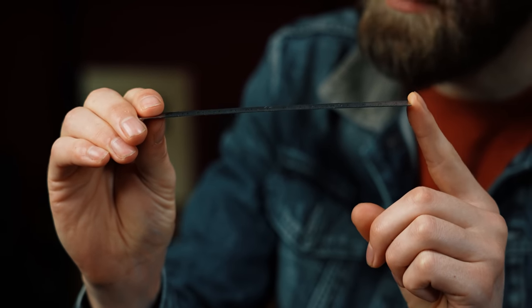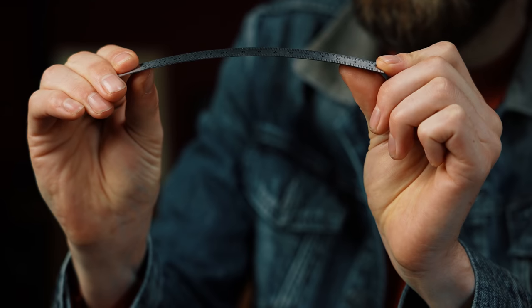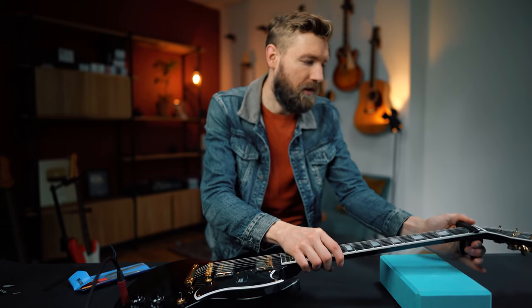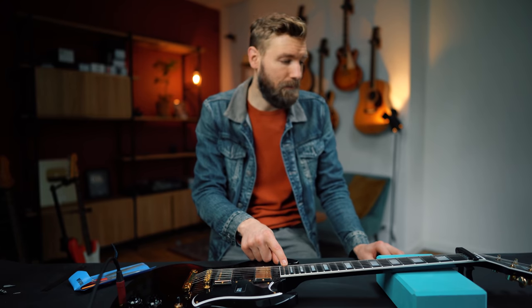Let's introduce the truss rod — a rod running inside the neck that we can adjust to get the neck in the perfect position. The neck can be in three states: perfectly straight, a back bow (always bad), or an up bow — which is what we want. A minimal up bow lets the string ring freely when fretted. When the guitar is tuned up, a string is always perfectly straight, so with a slight up bow there's a little free play between the string and the frets in the middle. Put a capo on fret 1.